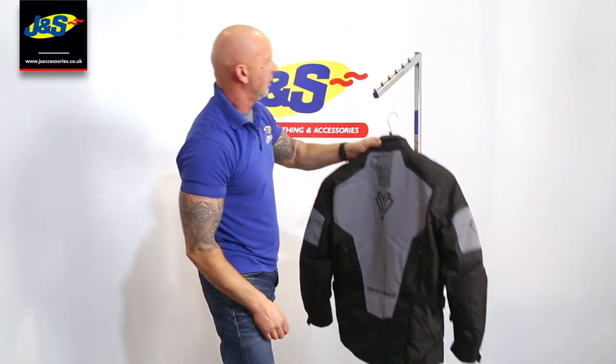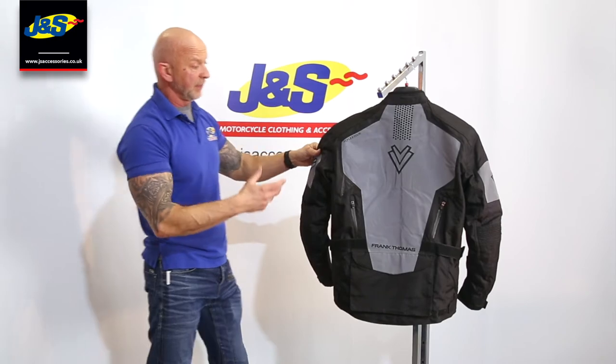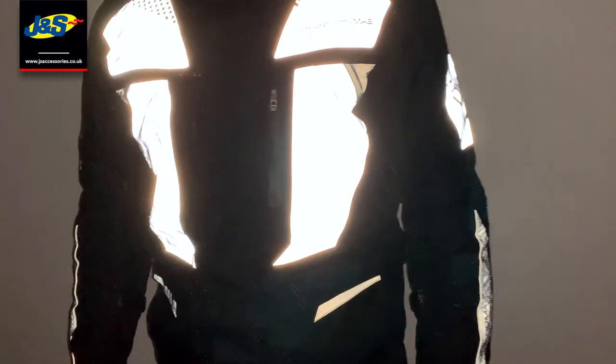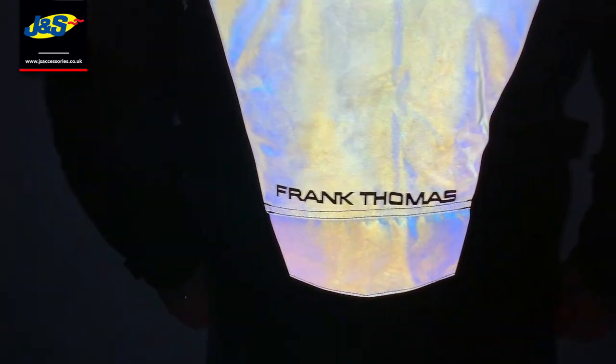Let's take that off — I'll show you the back. There's a nice big reflective panel there that lights up really bright. Steve is going to pop up some pictures of it over the top of this video to show just how bright it is in the dark with headlights shining on it — it's very impressive. If you want to be visible out there in darker weather, this is the jacket to have for sure.